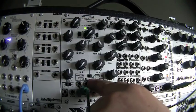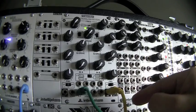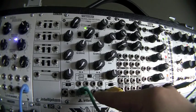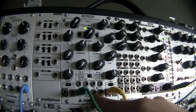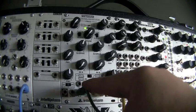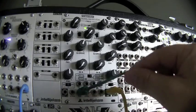Over here you can see the series and parallel switches. These only apply if you are using the crossfader or output B. In series mode, the output of filter A is normaled to the input of filter B. In parallel mode, input A is routed to both filters and you get separate outputs, so you could use them as two separate filters in this configuration.